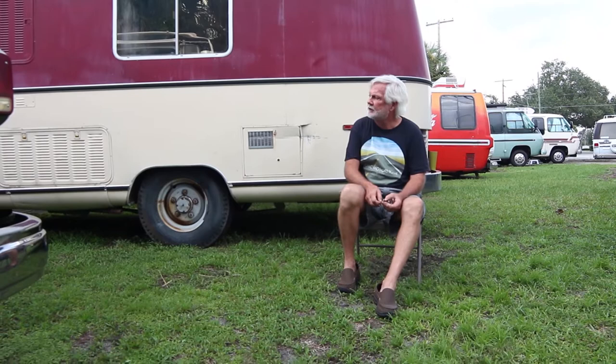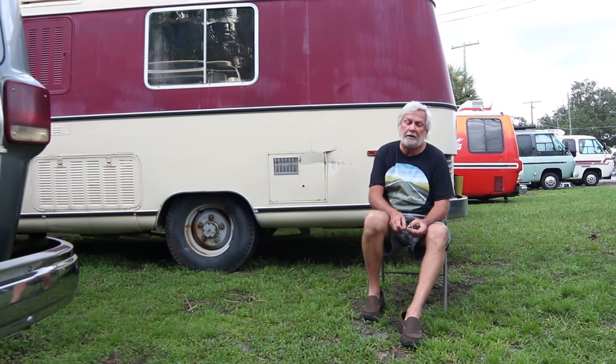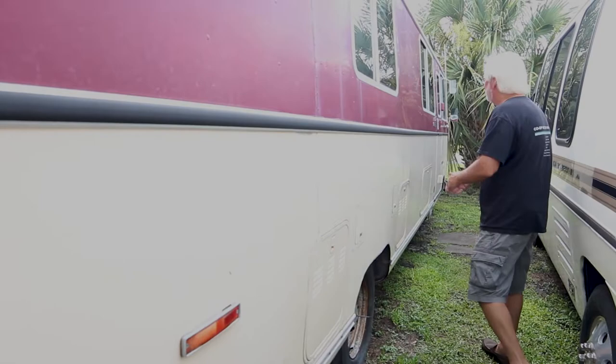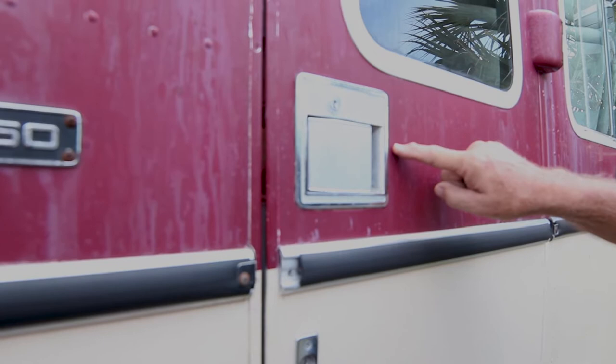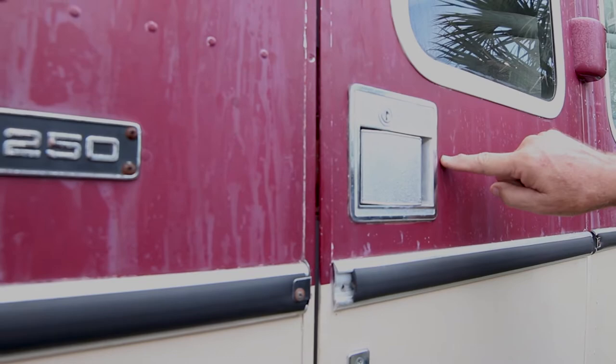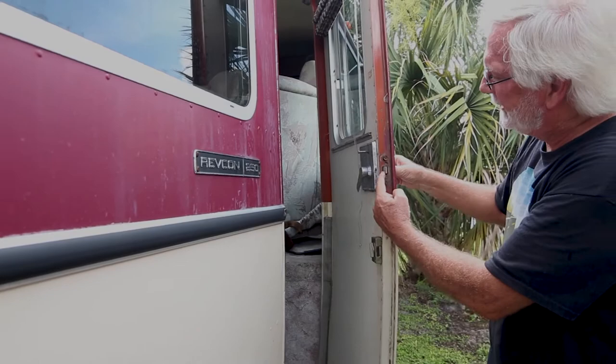If you're looking to be a steward of a real classic motorhome and a GMC isn't quite what you want, you may want to look at a Revcon 250. Before we go inside, check this out — this latch is a Bargman latch. This was the first latch that General Motors tried to use in '73 that would not open when they debuted it, so they still used them. It's a single-pin latch; the ones we have are a two-pin latch.